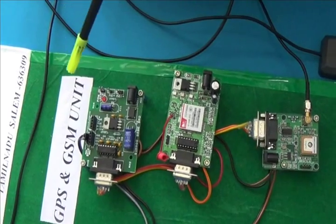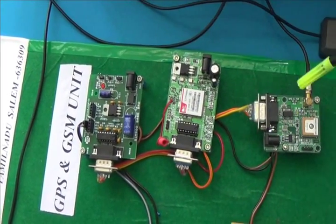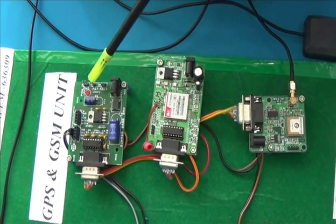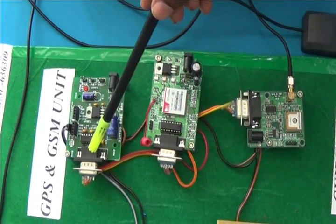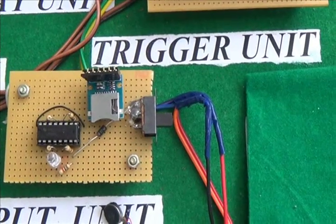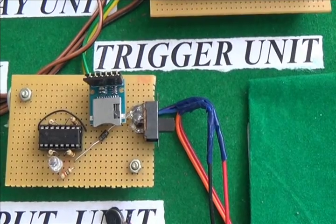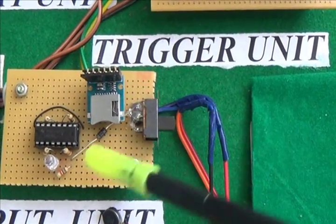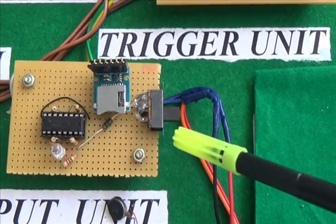GPS and GSM unit — this unit consists of GPS, GSM, and MAX232. The UART pins are connected with each other. Then the trigger unit: the trigger unit consists of a driver IC, SD card module, one LED, and a trigger switch.